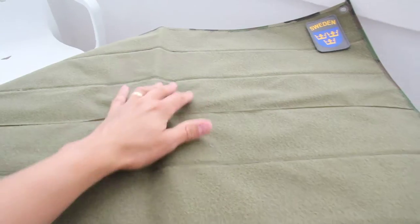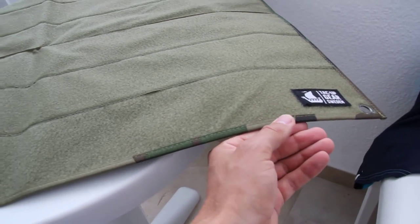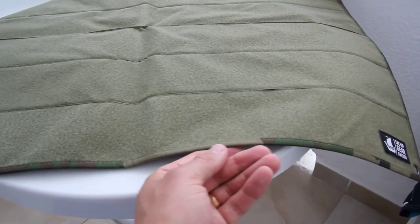Opening up, you notice that this type has a green Velcro. You can see the camo camouflage coming through in the seam.